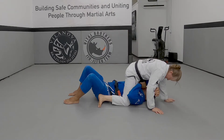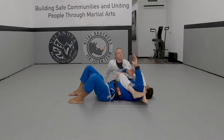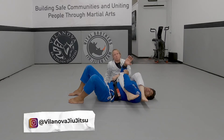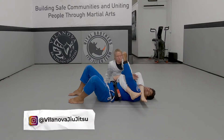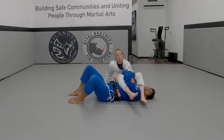Alright, Professor Liz went to the arm bar there. Control, locked me down. First thing afterwards is getting my arms together. So whatever arm Professor Liz is holding, I want to bring that hand to my bicep — so here and lock here.